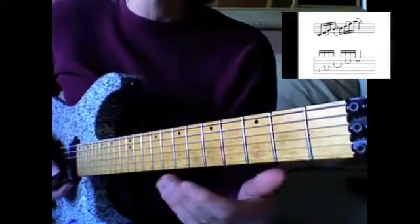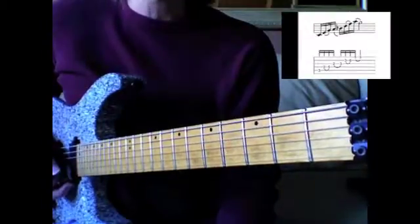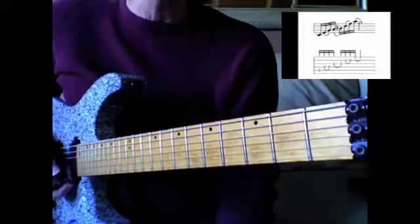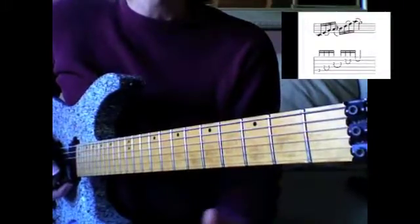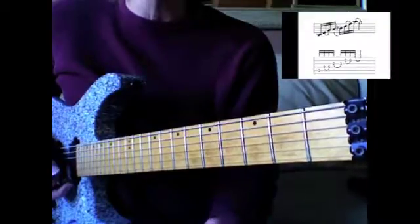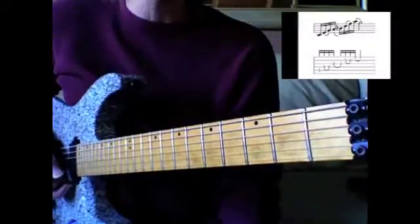It has a real nice, wide open sound. I encourage you to look at your scales and try to find ways of mixing the notes together in an arpeggiated way, as opposed to just always straight up and down — you don't always want to do that.